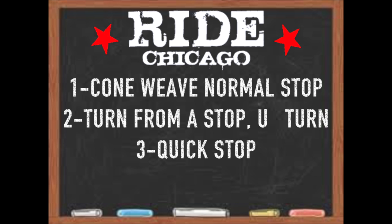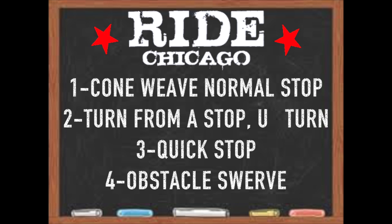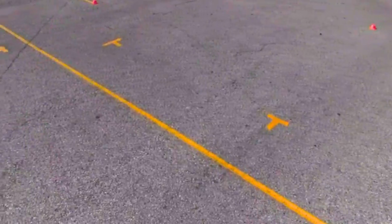There are four major parts of this test. There are also three yellow starting points on the pavement. Look for them as they look like a capital letter T.